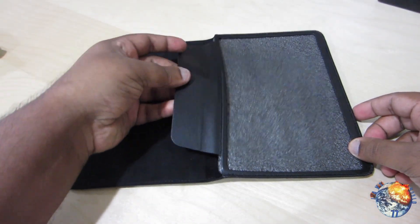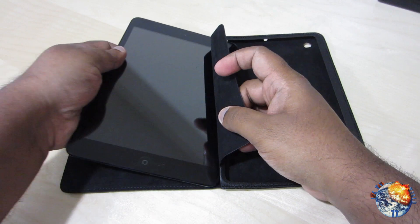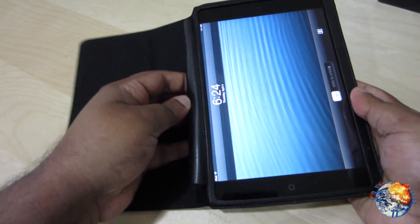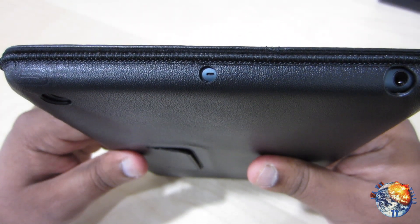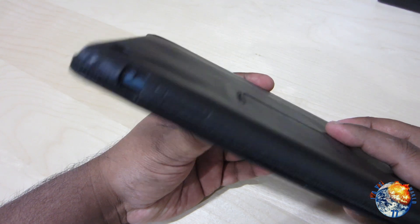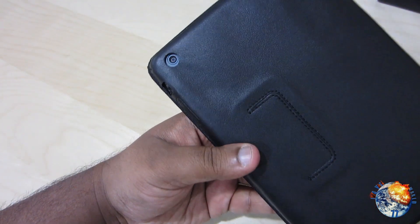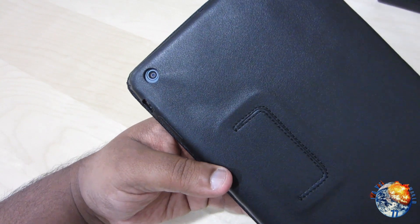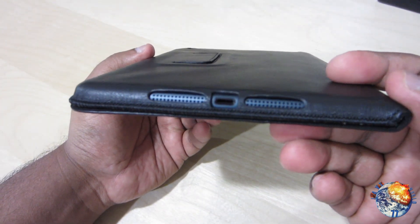It does have a little flap right here — all you have to do is open that up and slide your iPad mini inside and close the flap over. Now let's take a look at the cutouts. On the top you have a cutout for your headphone jack and your secondary mic. On the bottom you have a cutout for your vibrate button slash orientation, and also nubs for your volume up and down. On the back you also have a precise cutout for your camera, and all the way at the bottom you have a cutout for your lightning port and also for your speakers.